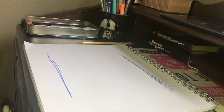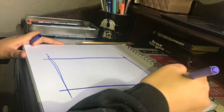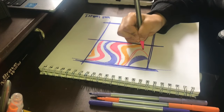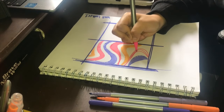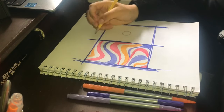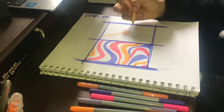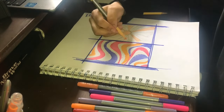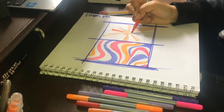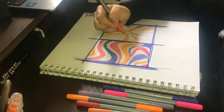Hey guys, welcome back to my channel! As you saw from the title, today we're going to be painting a groovy wall. Many people might not know what this is, but I think it's like an aesthetic. It kind of just showed up — if you're familiar with the app PixArt, it came from adding stickers and really nice designs to your backgrounds, and I fell in love with it.